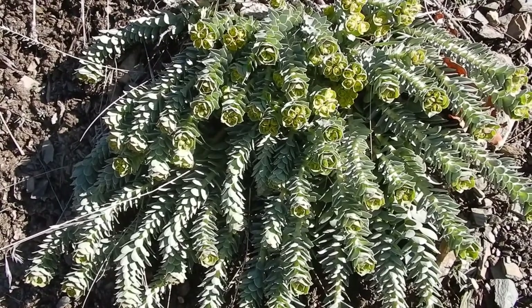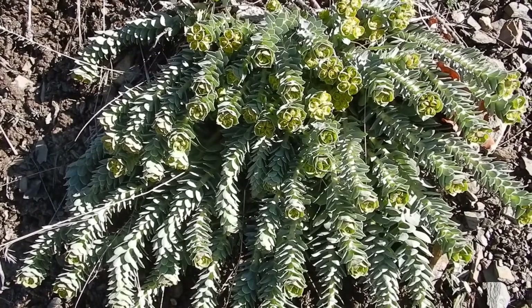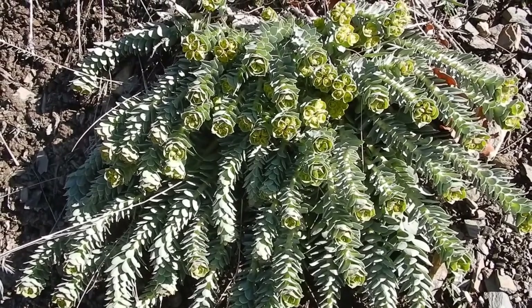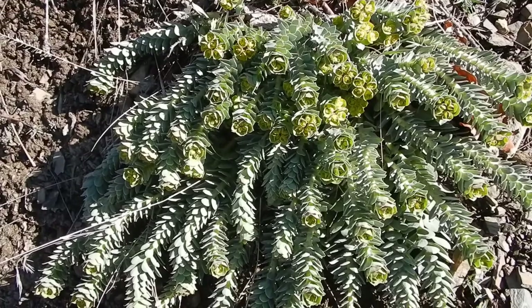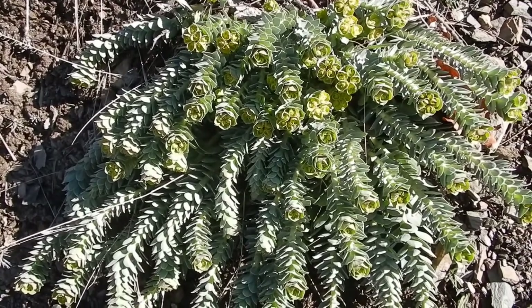Now like all euphorbias, it's got a milky latex which is quite toxic if you get it on your skin and that skin is exposed to sunlight. It will cause serious burns. If it gets in your eyes, it will cause blindness. If you ingest it, it's quite toxic.